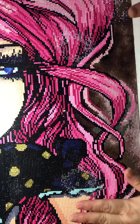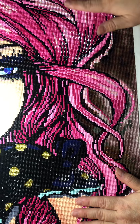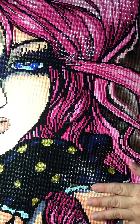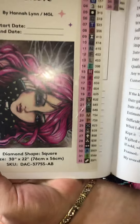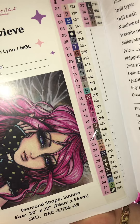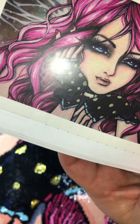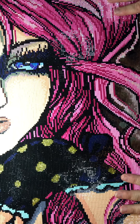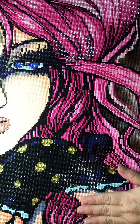Hey guys, Vivian or Diamonds Around You here. I have a post review to do - you know what I'm holding here? For some of you who know, it is Genevieve by Hannah Lynn. She is from Diamond Art Club, 36 colors, 4 ABs, and she's 30 by 22 inches. She is gorgeous. This only took me about 17 days to complete - I started April 1st and finished today the 27th.